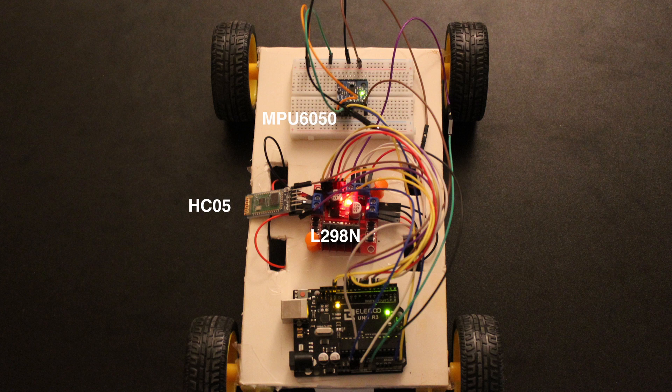Presenting my first robotics project: a car which can be controlled via Bluetooth. As you saw in the video, the user is able to make the car go straight, turn right, and turn left. In addition, the user can see the car's acceleration and orientation on the screen, which is sent from Bluetooth on an Android application.